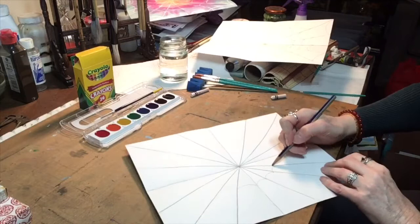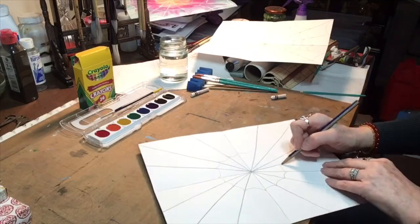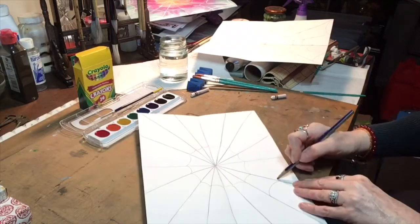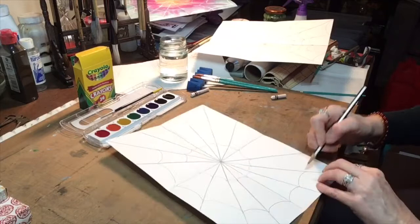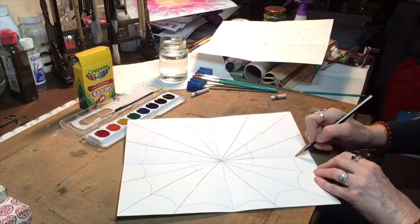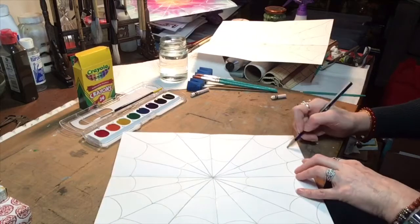Next, I'd like you to make kind of frowny faces going around connecting each of the strings of the web, creating a spider web pattern. Repeat the steps again to fill your entire paper with a spider web design. You can even add extra to the corners finishing off the design.